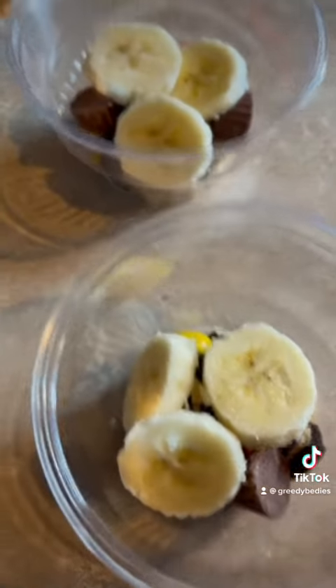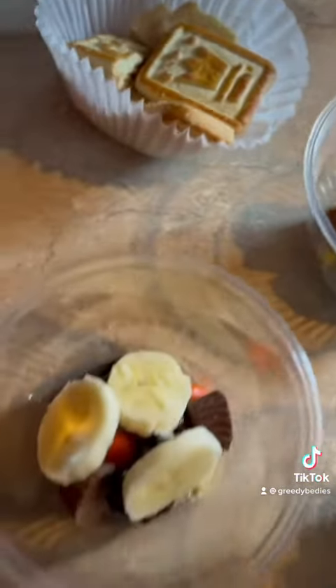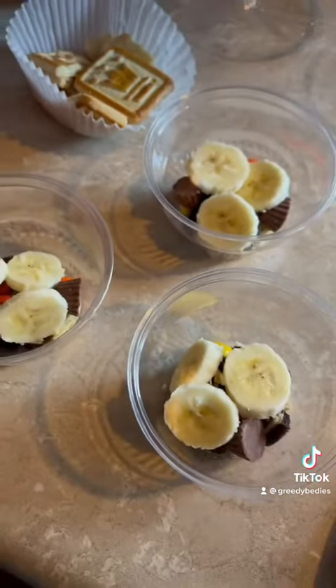Then we add the bananas. We add the bananas. Bye.